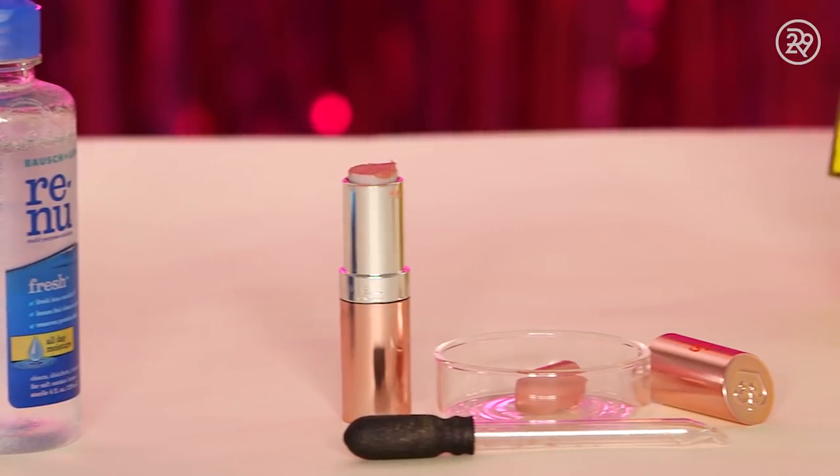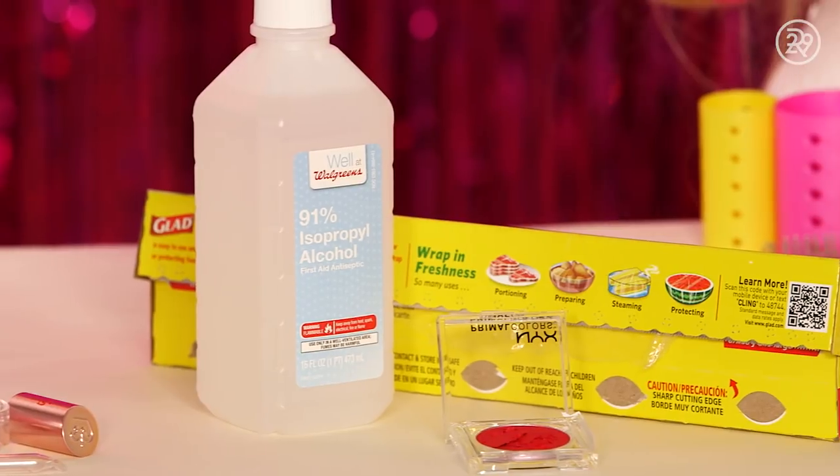Three easy ways to revive your broken makeup with general household items. And the best part is none of these took more than a few minutes.